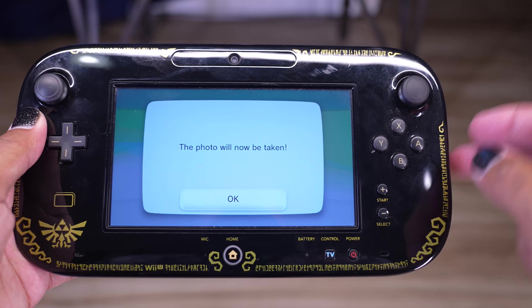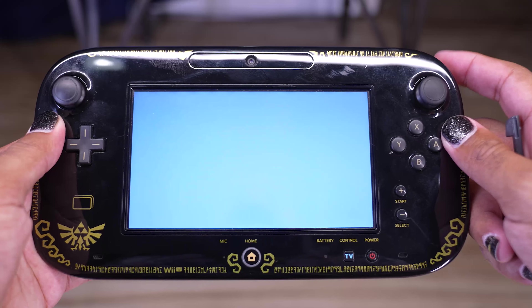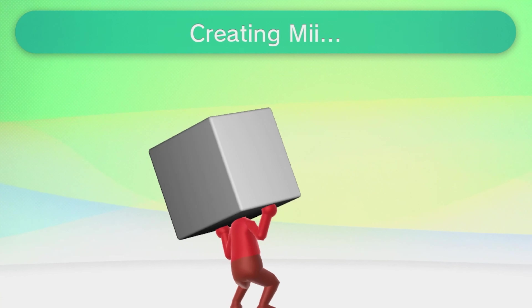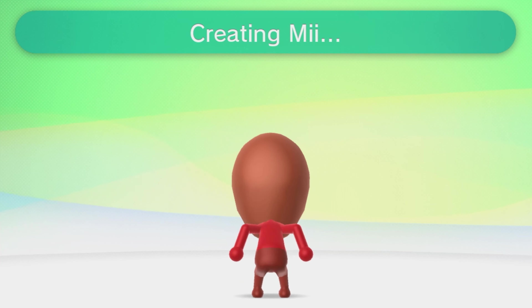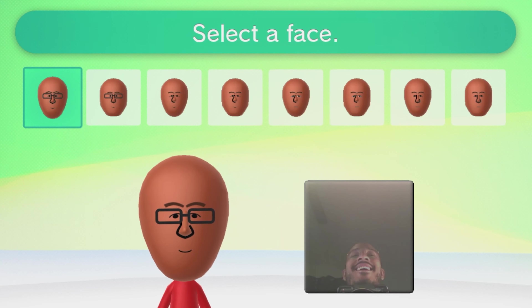Alright, photo time. Time to make me in my own beautiful image. Smile big. It'll have to do.